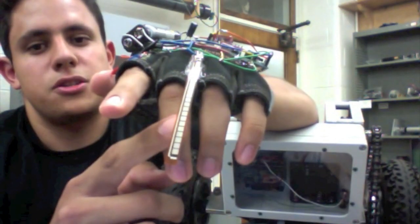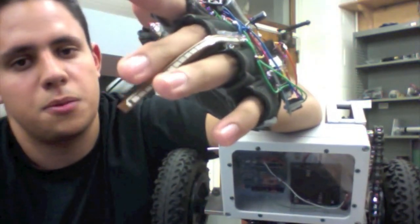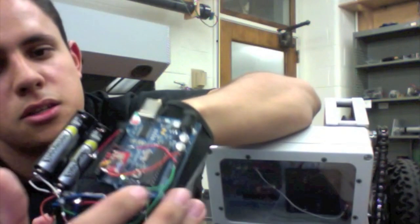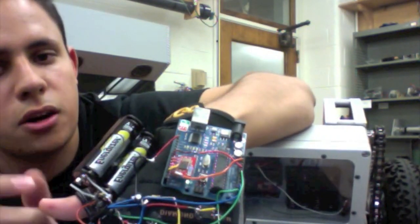This is a flex sensor — I got it from SparkFun — and it changes resistance depending on how much I bend it. Then it sends the signal to an op-amp right here, which guarantees that the Arduino will have a steady current.